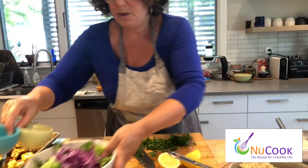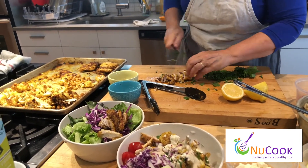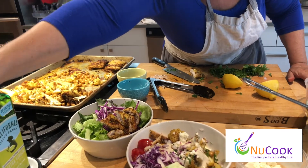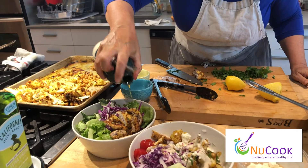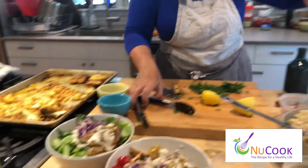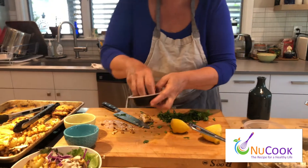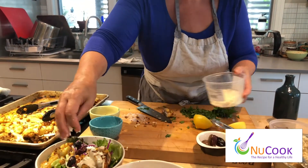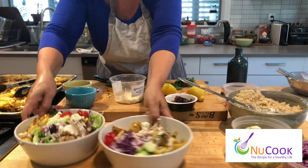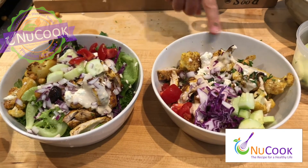Alternatively, you might want to serve it with a little salad — just greens drizzled with a little lemon juice and olive oil. Same accoutrements. There you have it — salad with chicken shawarma, and a rice and quinoa bowl with chicken shawarma, roasted cauliflower, and chickpea. Delicious.